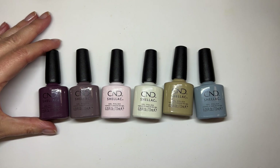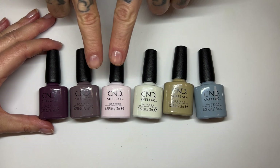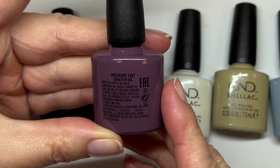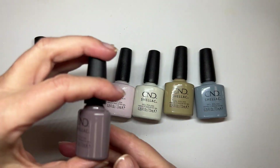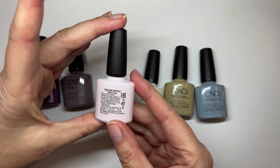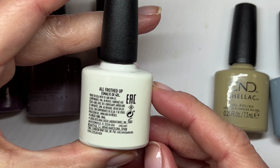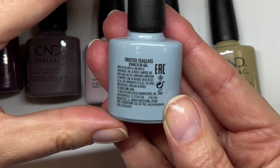Hi everyone! We are back with our CND Shellac watching videos because we got these new colors. We only have six because Spain is awesome and the distributor only carries six out of probably twelve. So this is Mulberry Tart, and this is the Color World Collection — Above My Pay Grade, Backyard Nuptials, Gilded Sage, and Frosted Sea Glass.